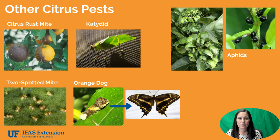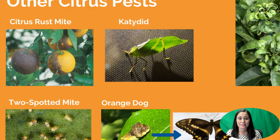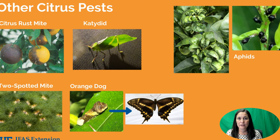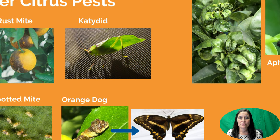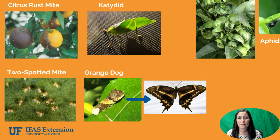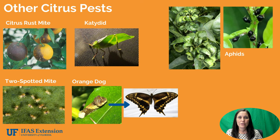Canker does not affect the internal quality of the fruit — it only affects the outside appearance. Citrus rust mite is a very small mite which causes discoloration on the fruit. It also doesn't affect the internal quality, so it's really just an appearance issue on the outside. Katydid is shown here and it makes damage much like a grasshopper would — they have chewing mouth parts so they chew the leaves, and on a very young tree they could destroy a lot of the foliage. The two-spotted mite is another mite you may find on the tree, very common on the underside of leaves, creating webbing and a scratchy appearance on the leaf itself.